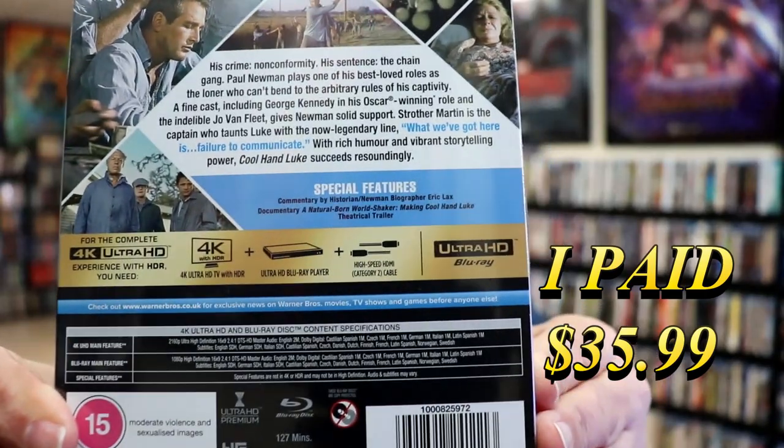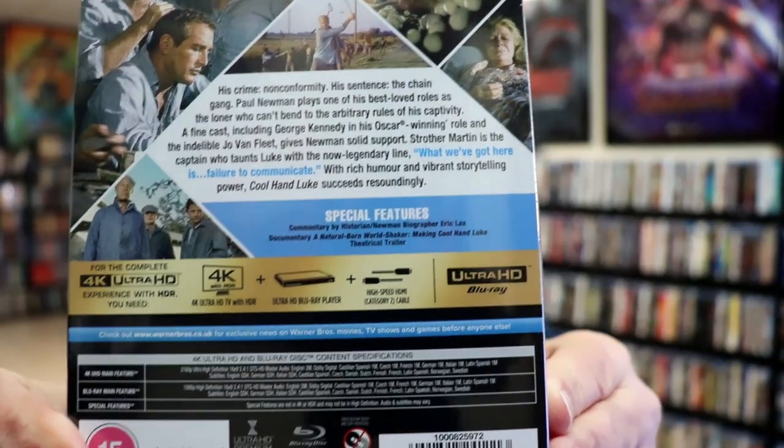If you'd like to check out these special features, you can go ahead and pause and do so. I'm going to go ahead and remove this from the wrapper, and we can take a close look at this Steelbook.